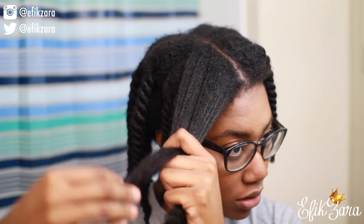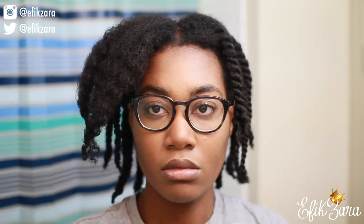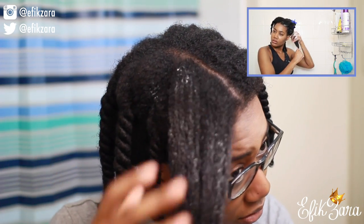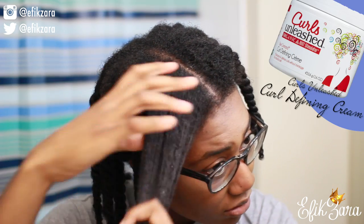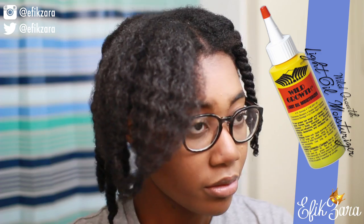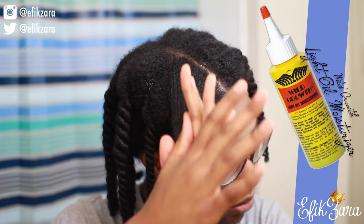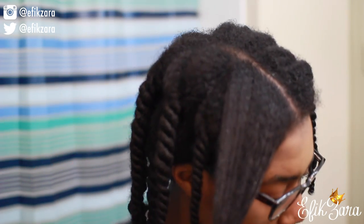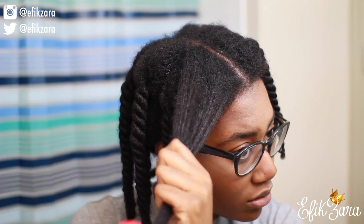I'm starting with freshly washed and freshly detangled hair. If you guys want to see exactly how I wash and detangle my hair, I'll leave a link to that video right here. As you can see, I'm putting the Curls Unleashed product on my hair — this is going to be my styler — and after that I'm going to seal it in with my light Wild Growth hair oil.